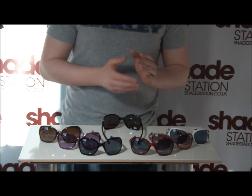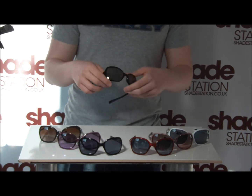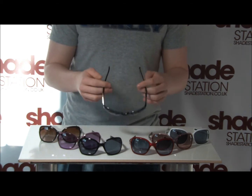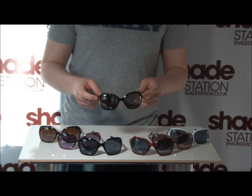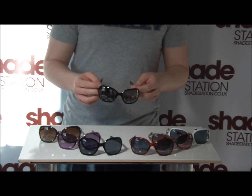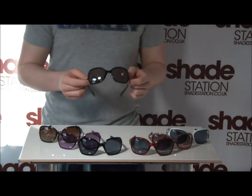First of all we're going to talk about the frames. They're made of Oakley's patented O-Matter frame material. It's a plastic compound which is very flexible and very durable, so you can wear them all day every day with relative comfort. You really won't have to start taking them off if they're pressing on your face.